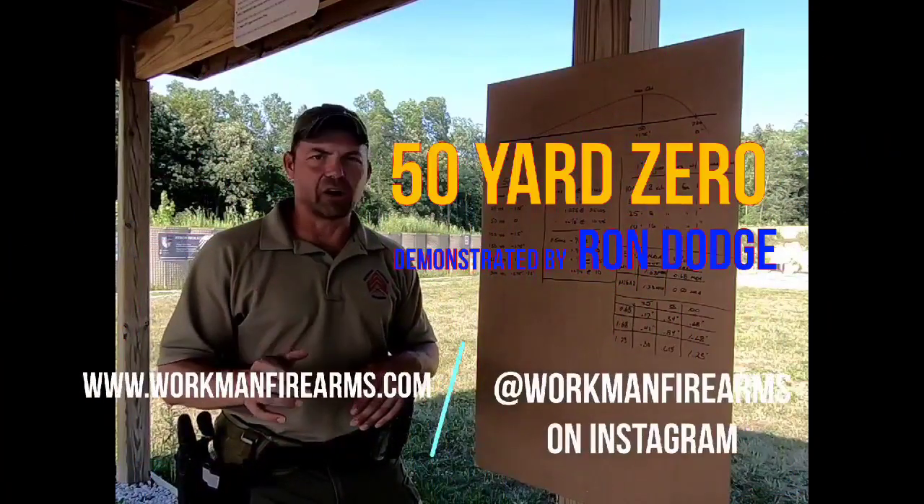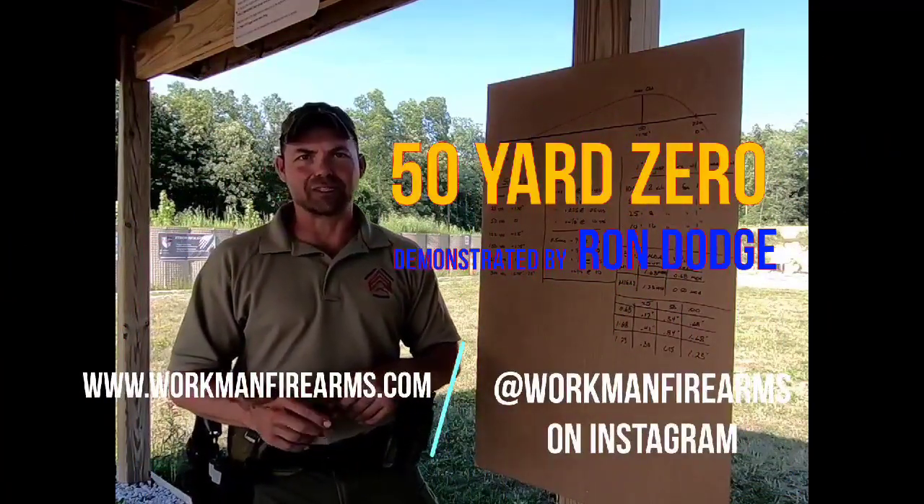Thanks for watching the video. Come check us out at workingfirearms.com or workingfirearms on Instagram.